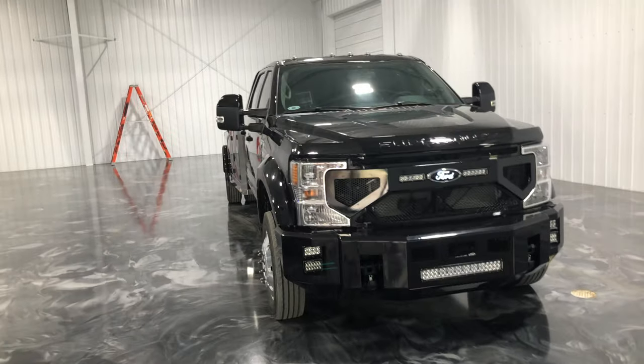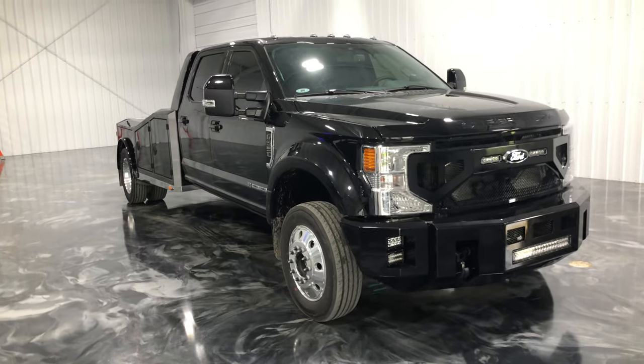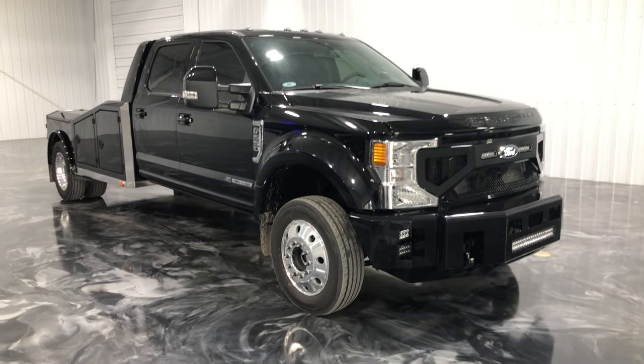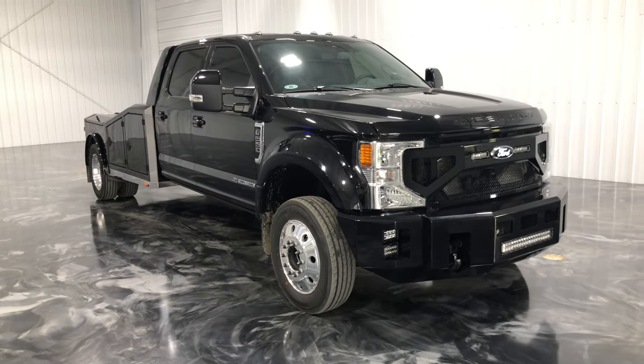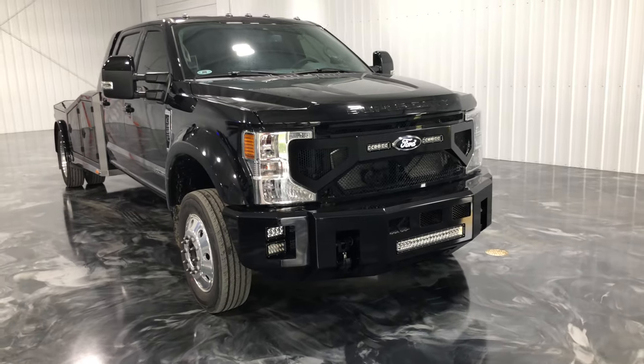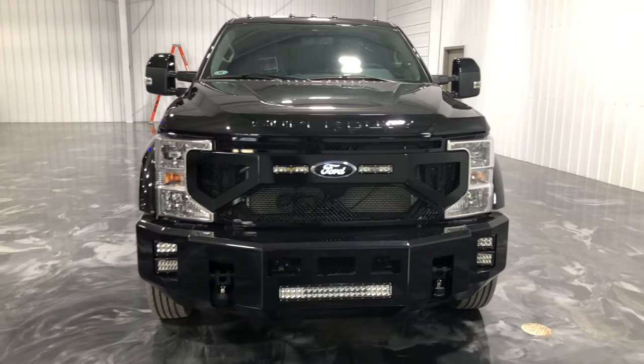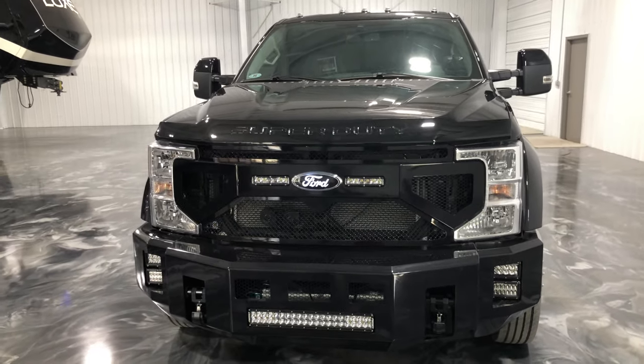I've got a 2021 Ford F550 chassis cab, 84CA, a Lariat. We have done a lot of work on this truck for this customer. We've got the Kelderman front bumper, rigid lights, the monster tow hooks Kelderman offers, the Kelderman grille, and a backlit Ford emblem.